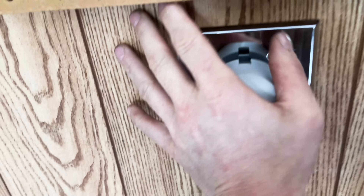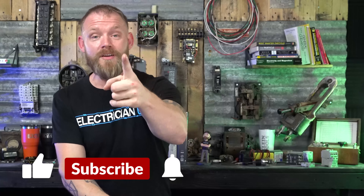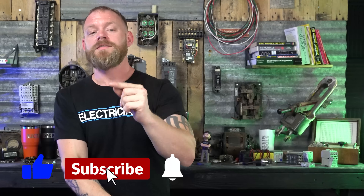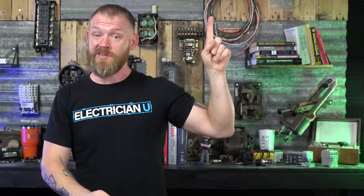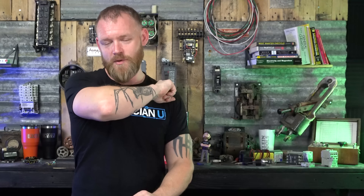Before you leave, if you're curious about receptacles in general and how to install them, or how a receptacle works on the inside and how it passes current, check out those related videos. Thanks so much for watching!